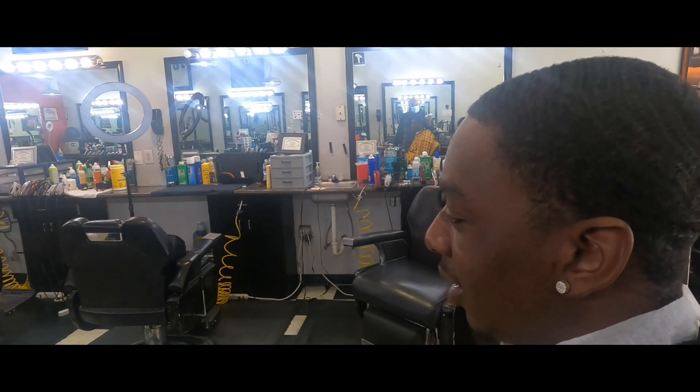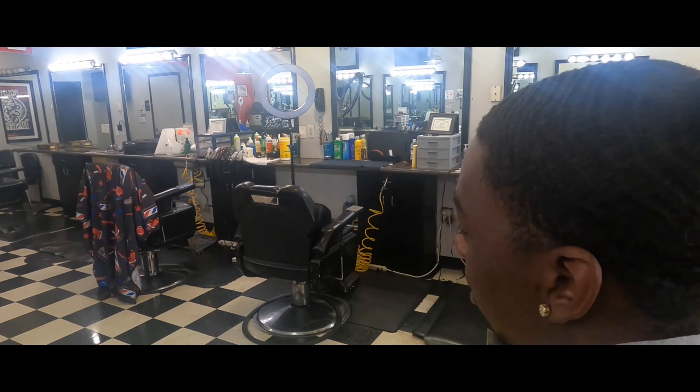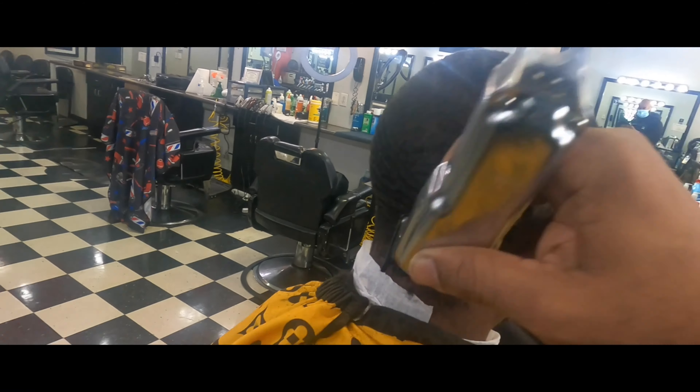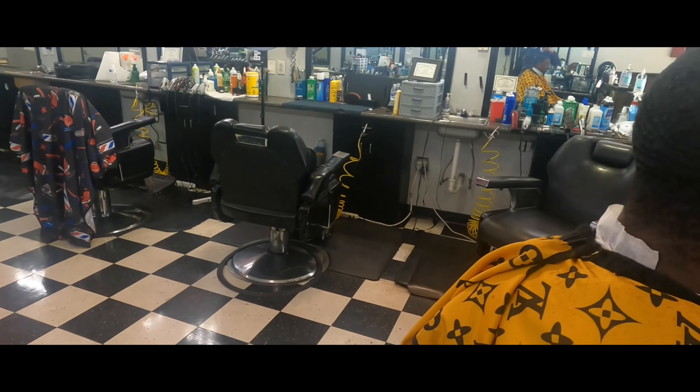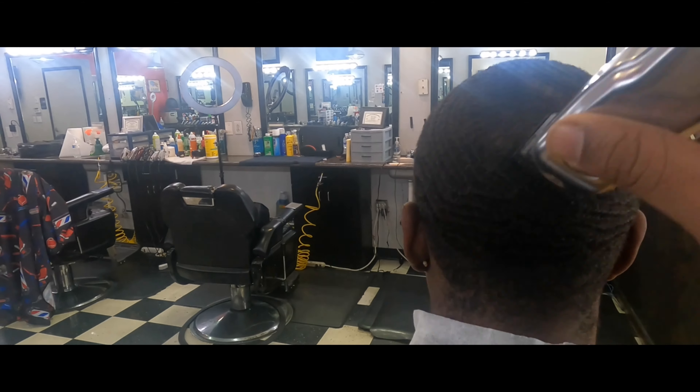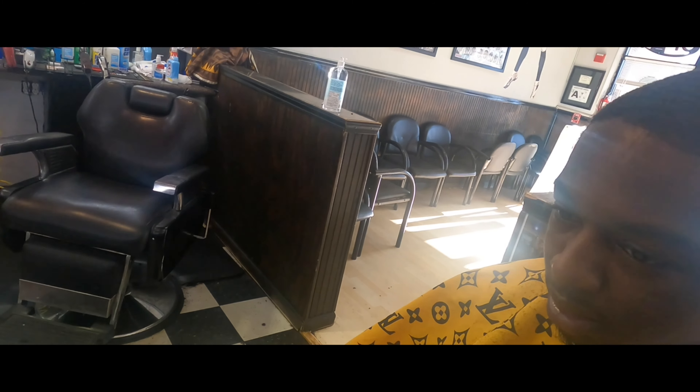Welcome to Baylou the Barber's page where I'm going over an all-even high taper fade, as some people call it. That's an all-even cut with the taper on the sides and the back — simple as that. I'm here with my boy Young Dolph. I call him Young Dolph because he looks like Young Dolph — you'll see what I'm talking about.